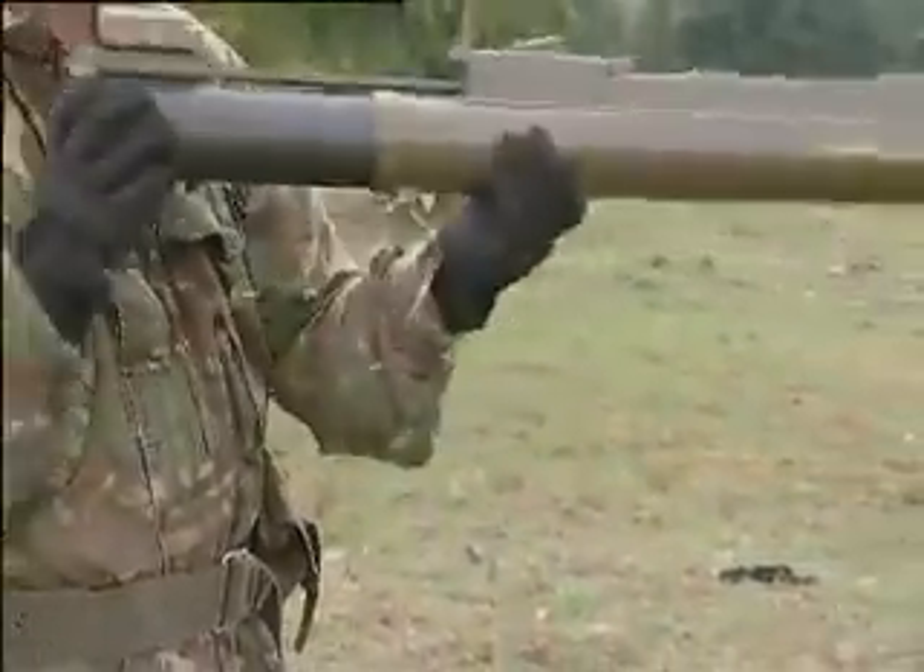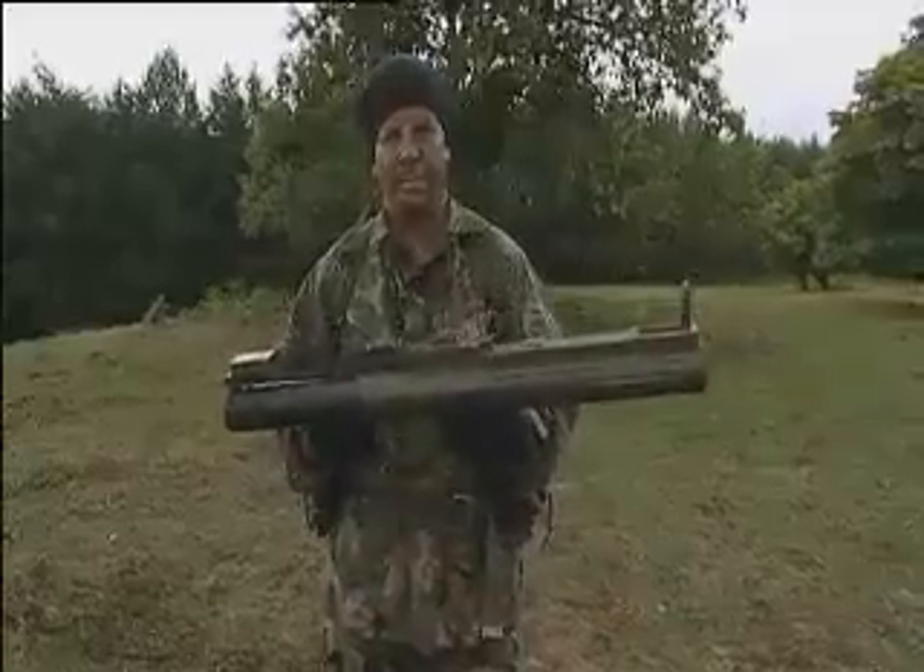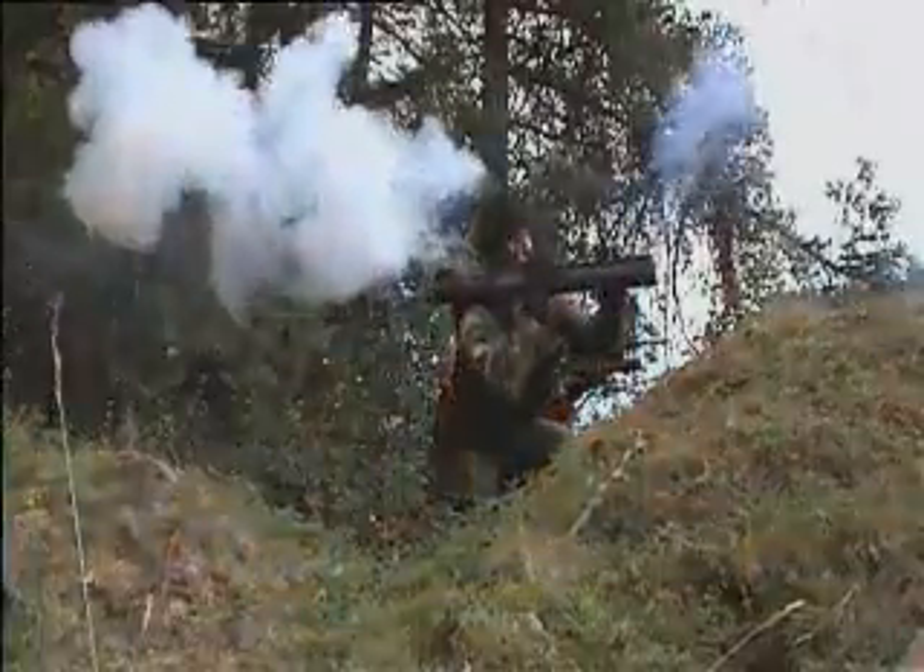It's a very, very dangerous weapon. Because it's small, it's easy to turn around and point it at people. To use it, place the weapon on the shoulder, aim at the target, and fire. Then take the weapon and throw it away, because it's no use to you anymore.